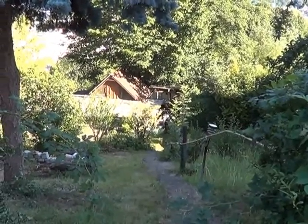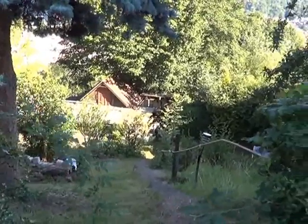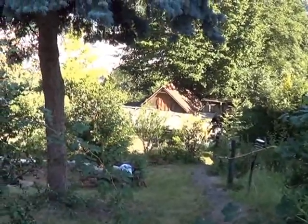Hi guys, I'm going to do a quick run through about what we're doing up here at our third garden plot, a little place I've been calling our homestead without a home.